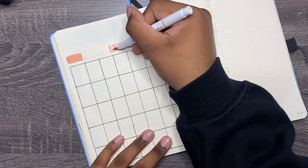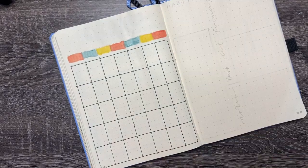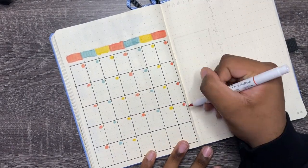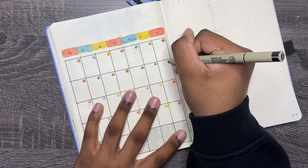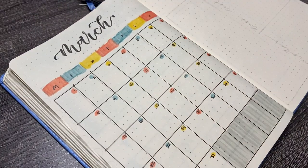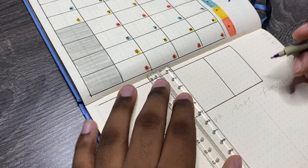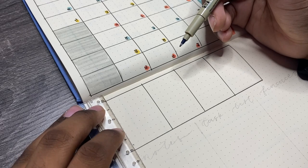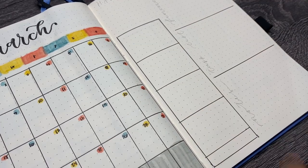I'm going to use some Crayola Supertips to color in the header. Fun fact: I actually filmed a video similar to this back in April 2020 but it didn't make the cut because the footage was horrible and I ran out of storage on my computer and ended up deleting the files. So this is one of those spreads, just a bigger blown-up version of it. I'm going to write in the March header using some fancy calligraphy, then move on to the trackers. An easy way to find seven date spaces: if you have a ruler with centimeters, seven dots is three and a half centimeters because two dots make one centimeter.